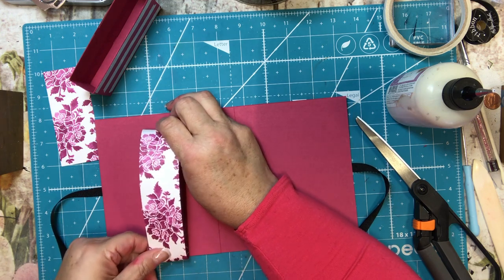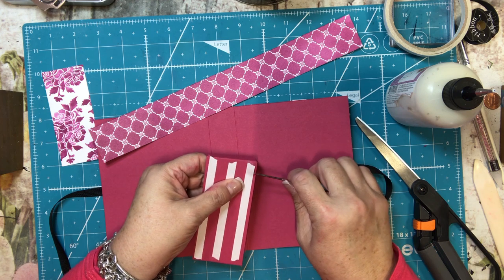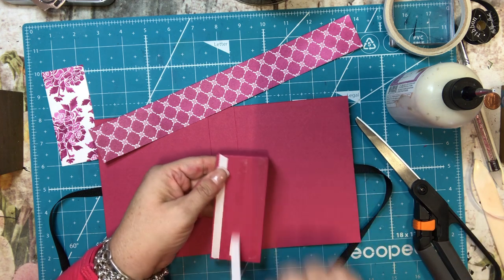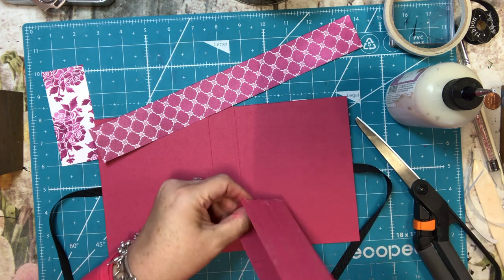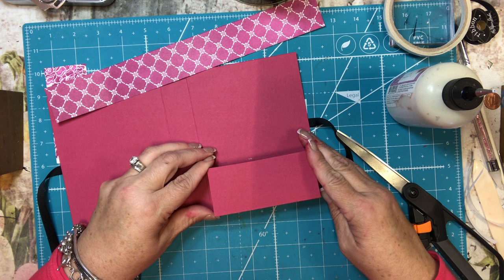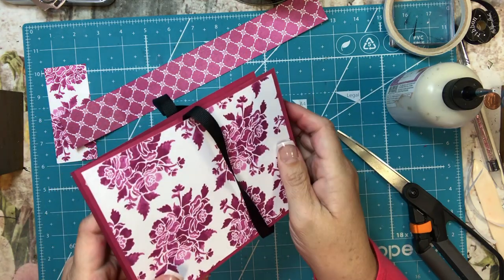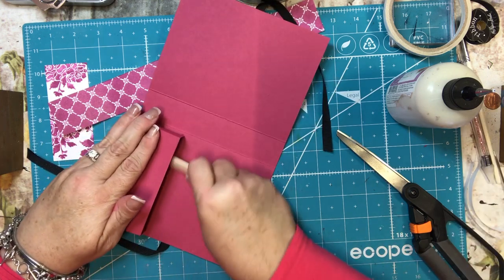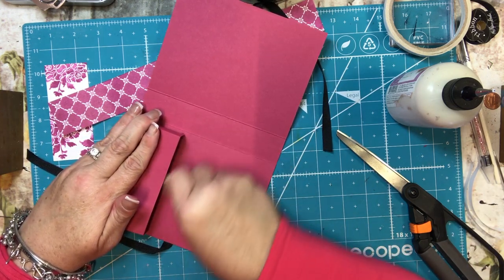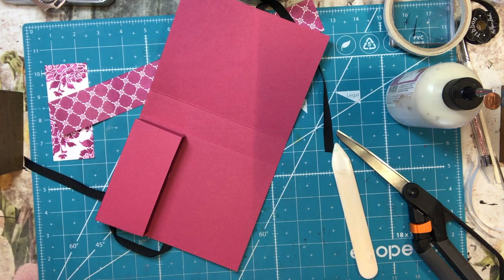Then you open it up and this one-and-a-half-by-twelve strip is going to be the belly band for the envelopes — it goes in here. I'll get my envelopes ready first. From the one sheet wonder I actually have eleven cards, so I need eleven envelopes. I'm putting the pocket down and leaving about a quarter of an inch all around, centering it in the bottom. I'll burnish that down really well with the bone folder.